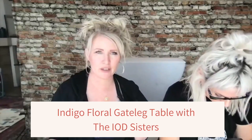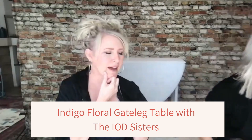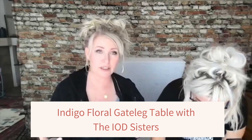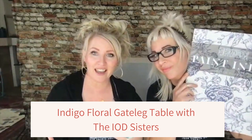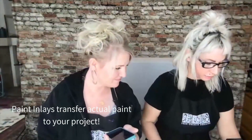We all have those pieces of furniture where we're like, what should I do with that? It just hit me — we were looking for a piece of furniture to do some in-life project with today, and it hit me that this is what I want to do with the gate legs. So let's do my birthday table in the indigo floral and get started.